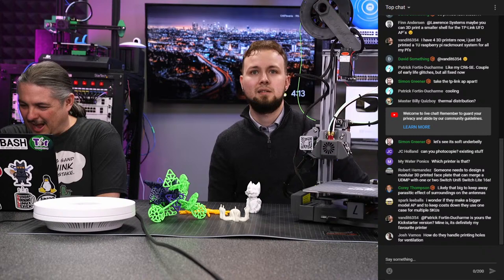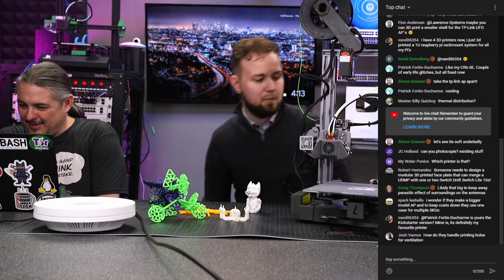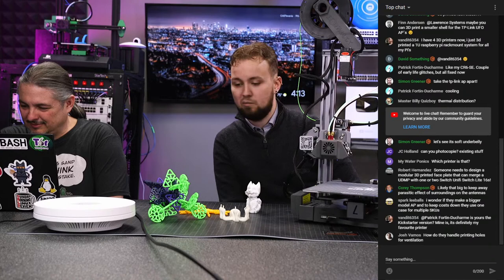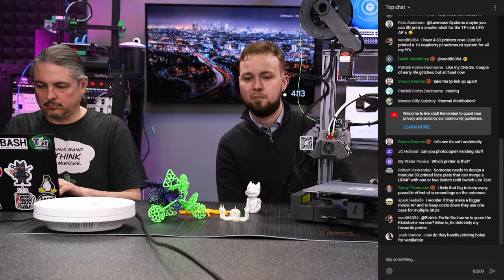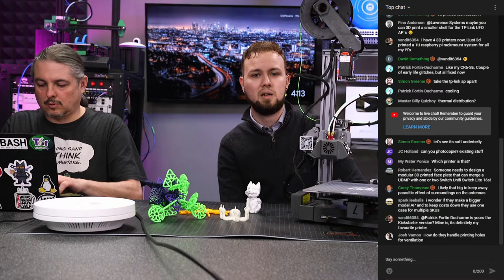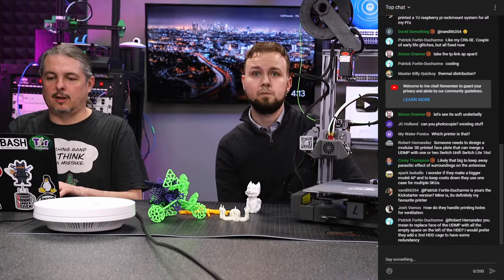I have an Ender 3 Pro at home as well. All three printers have come out with pretty equitable prints, though there's tuning required for each. The Lotmax was best out of the box; the Ender needed more tuning; the Lavist mostly had issues adhering to the print bed, though the glass bed helped quite a bit.